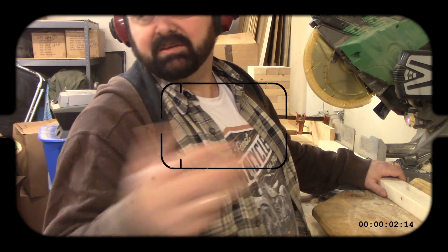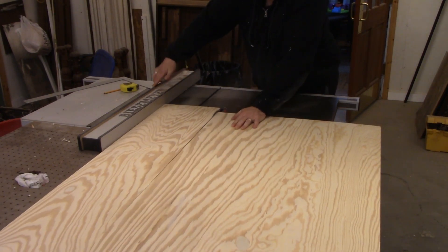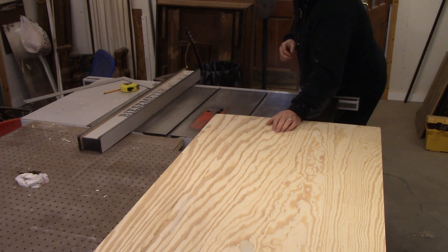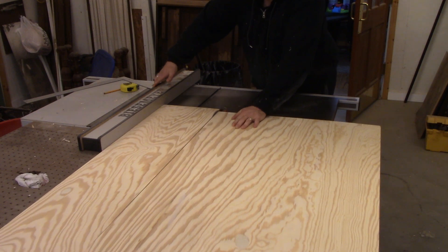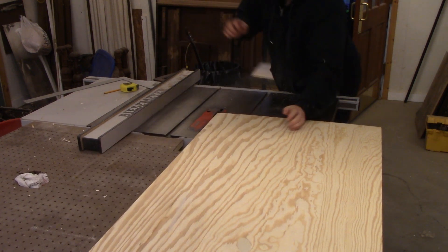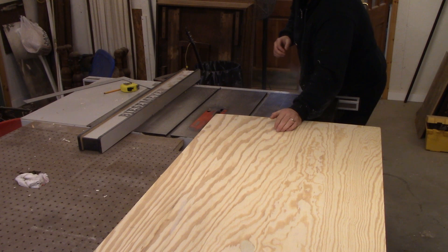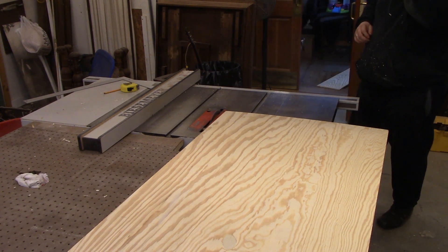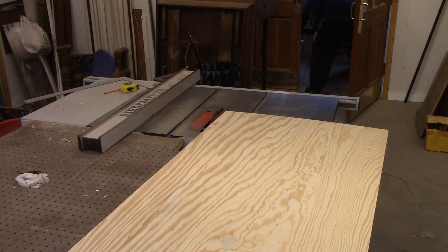I'm using my mother-in-law's Delta table saw that does not have a riving knife installed. And that, ladies and gentlemen, is called kickback, which is very, very dangerous. Let's watch that again in super scary slow motion. Kickback occurs when the wood pinches together after it's gone through the blade and makes contact with the blade again. The way to prevent that is to install a riving knife or use a splitter, and that is definitely something I'm going to be doing in the near future.